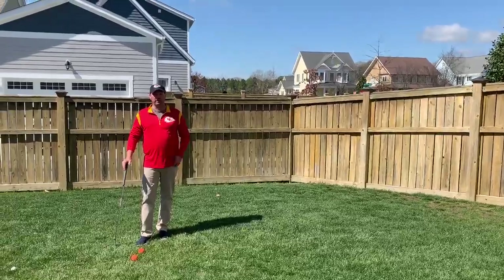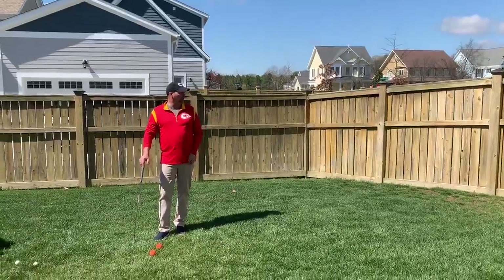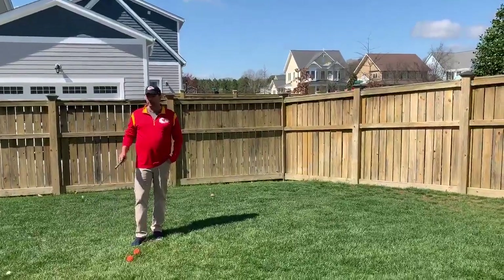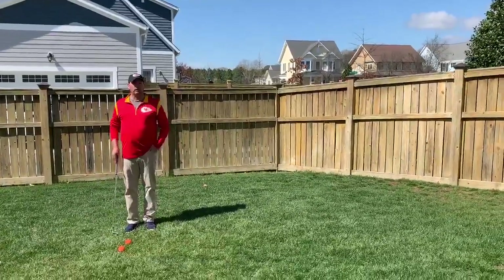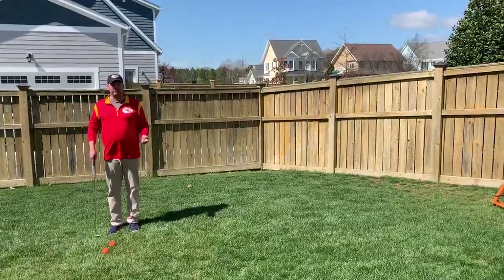I just found a few things around the house: some lacrosse balls, some foam golf balls, my son Davis's lacrosse rebounder, a trampoline, a couple of yard flags, and a to-go coffee cup lid that I made into the cup.